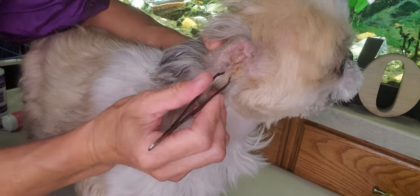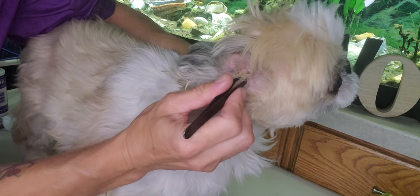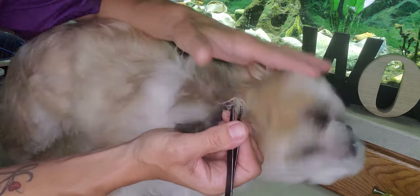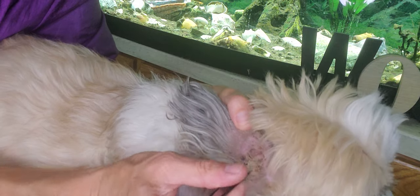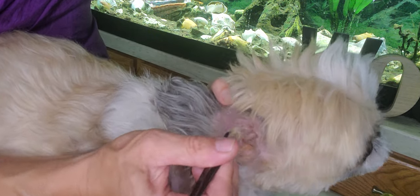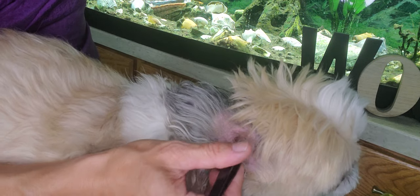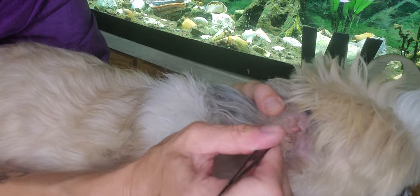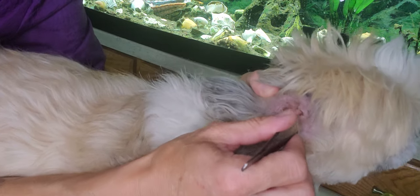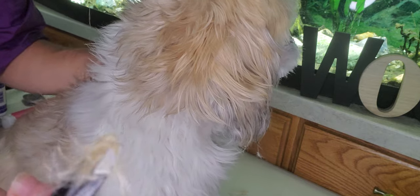She's going to be a little bit resistant but not too much, because the hair in her ears is quite sore and it just kind of builds up in there. She doesn't have too much resistance. It does have quite a smell to it as well — it doesn't smell very good, so you can tell there's an infection in there. The hair in there is quite thick and has a yellow tinge to it.